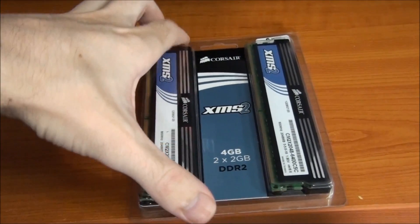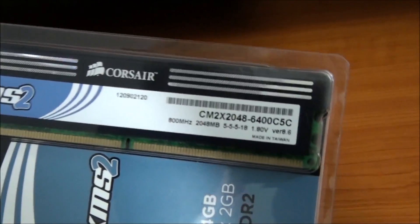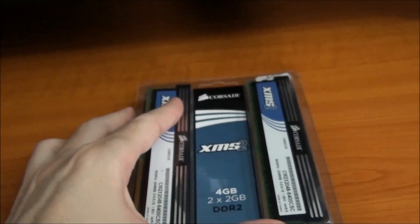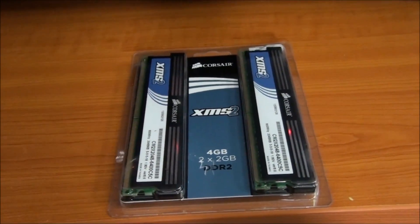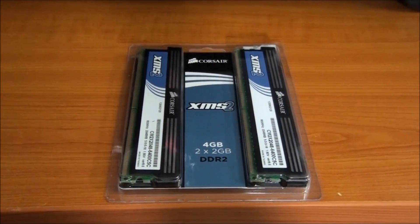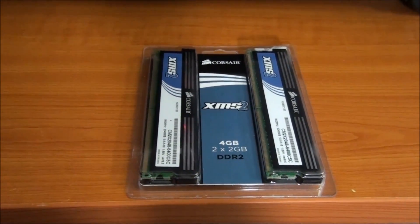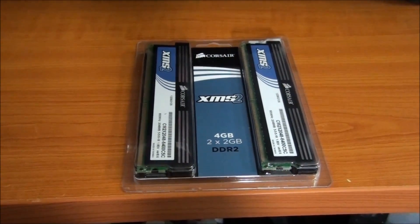Next up, I have a very old kit of Corsair memory. This is a 4GB kit of Corsair XMS2. The timings are 5-5-5-18, 1.8 volts, 800MHz. Now what this is actually for is a system that I built around 5 years ago. It was just an entry level system at the time, but it just came back for its first service after 5 years — it's never been touched, never had anything replaced or upgraded. The operating system is basically exactly how I left it, with the virus protection that I put on there. It's just all worked perfectly for 5 years without any problems.